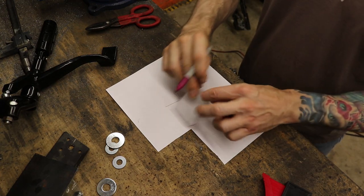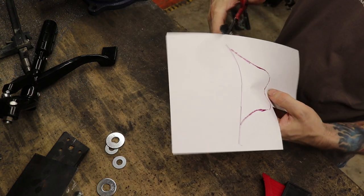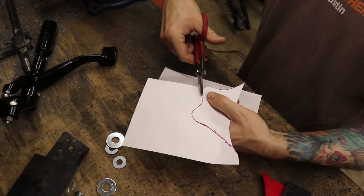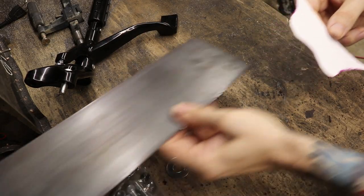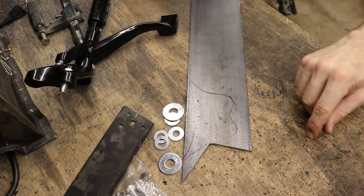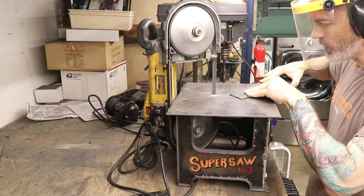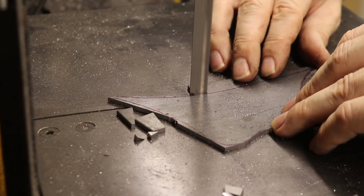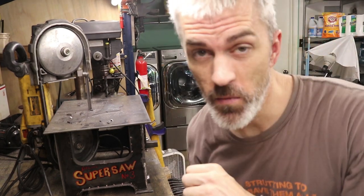Now I know where the curve on the bike is. I'm going to go ahead and cut this out, stick it on the bike, and see how it looks. So now we've got something we can transfer onto some metal. Let's try and make efficient use of things here. I'm going to cut this thing out and use it to trace out another one. There is just something about chewing away metal with a little tiny saw — it's really satisfying and therapeutic.